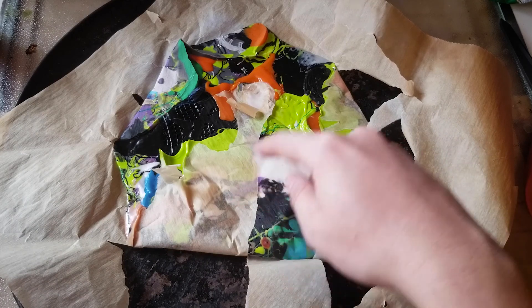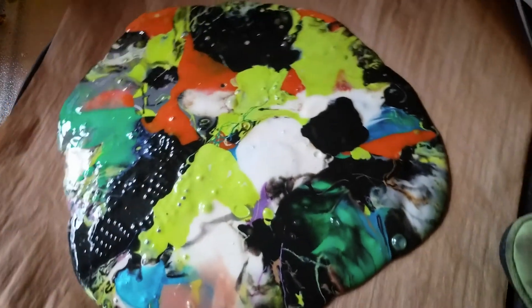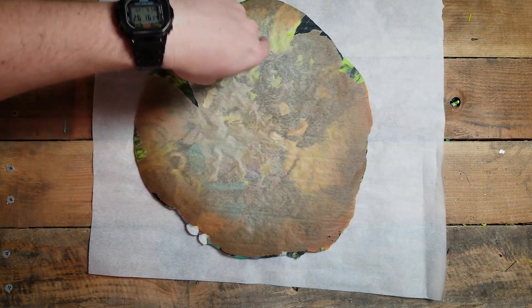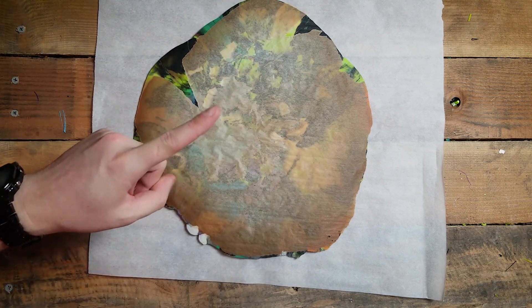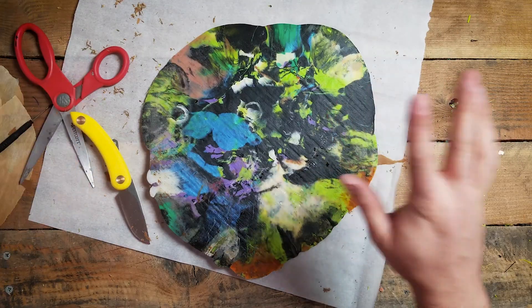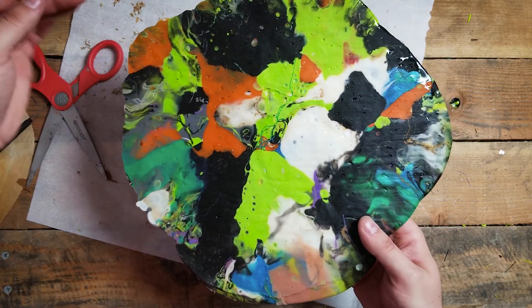If your parchment paper is sticking to your plastic, all that means is that you didn't let it cool down enough before you started to peel it away. Just let it cool down a little bit more and the rest will come right off. Then you just wash, rinse, and repeat until your puddle of molten plastic is the shape and thickness that you want. If you get yourself to this point, the opportunities are endless — it's just a piece of material to work with, so let's work with this.